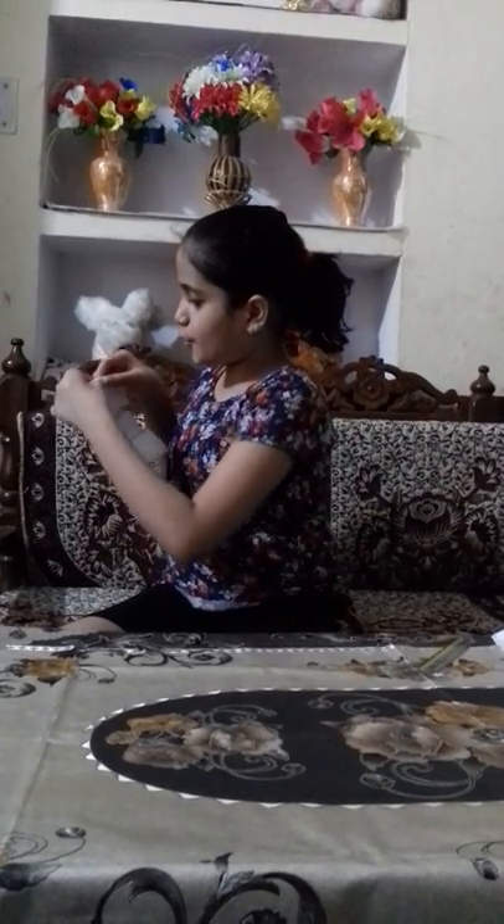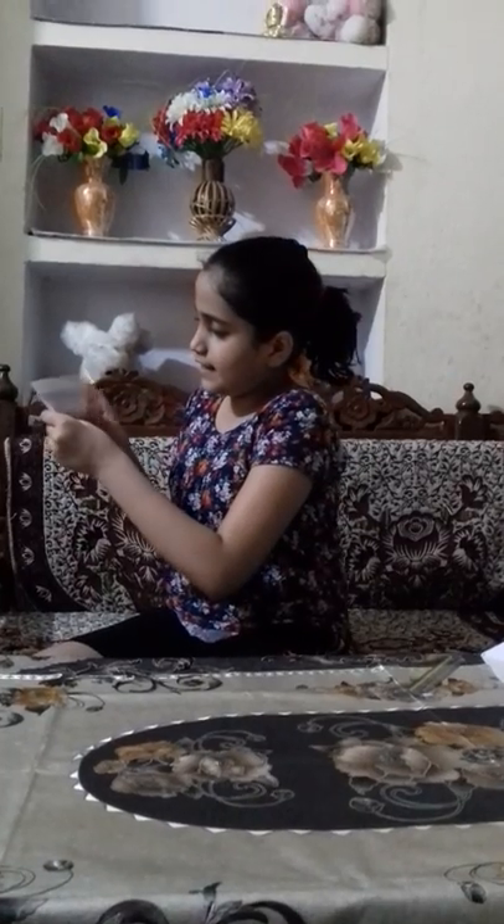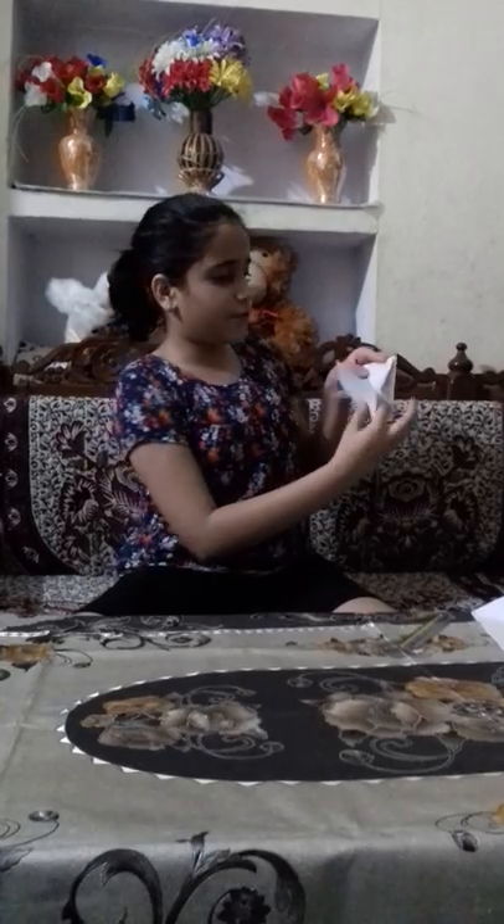We have to fold it. From the pointed point, fold it from there. Take it like this side and it has become triangular. We have to fold it once again like this side, then take its back corner and fold it like this side. You have to make a triangular shape here, but we have to do it very nicely — it can be torn also. It's okay, there is nothing torn.